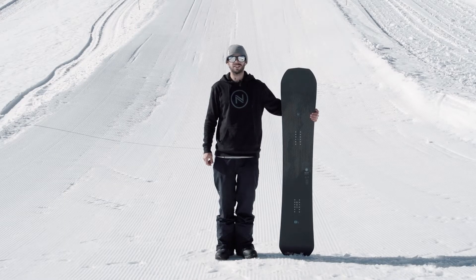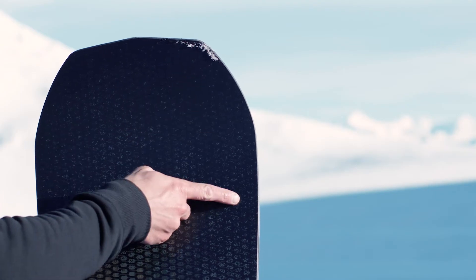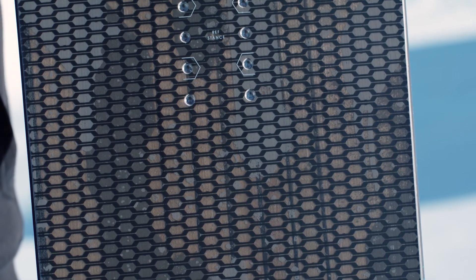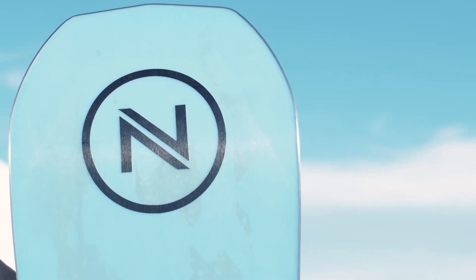Coming in a 158 or 162 wide, the secret to its carving prowess is in its unique outline. By bringing in the length of the nose and tail, we were able to expand the running length of the edges for extra grip in the turns, making this an all-out weapon on hard pack.